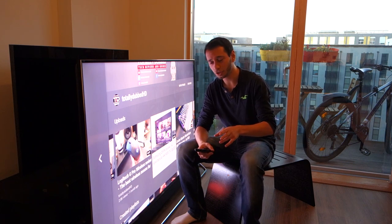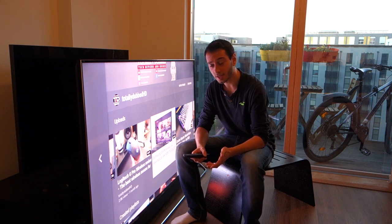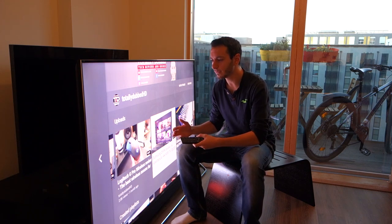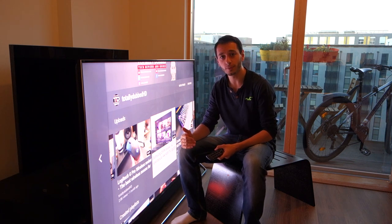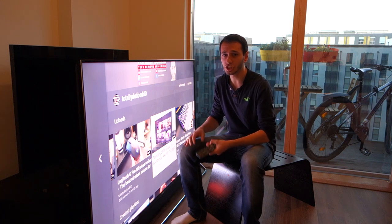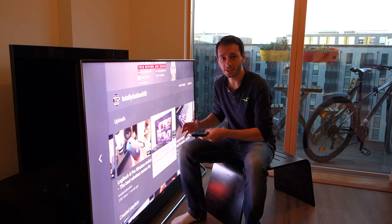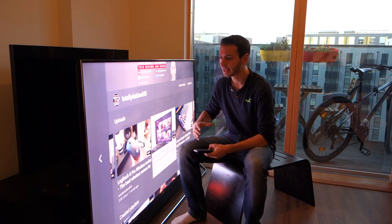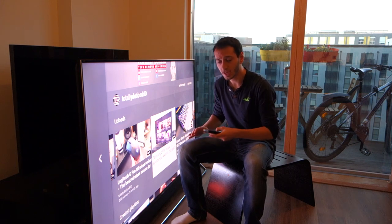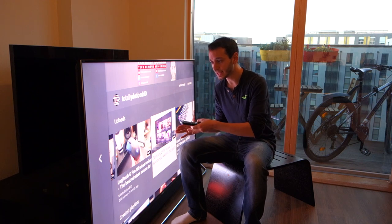One thing I forgot to mention regarding HDR technology: this TV uses HDR10, but it doesn't support Dolby Vision or HDR10+. This probably won't concern around 90 to 95% of consumers, since Dolby Vision is mainly found on certain 4K Blu-ray films or specific regional content. Right now, HDR10 and HLG are the main HDR standards, so it's good to see those included. It would have been nice to see HDR10+ and Dolby Vision as standard, but those could potentially be added via firmware updates. Just bear in mind that at the time of this video, those two standards are not included — so if they're important to you, this TV won't support them.